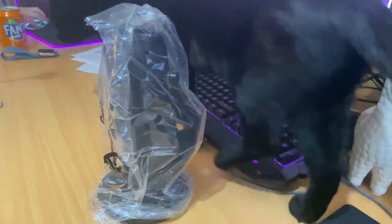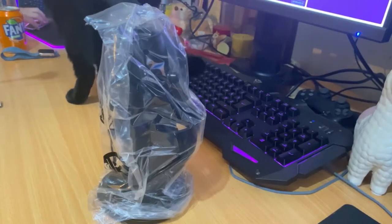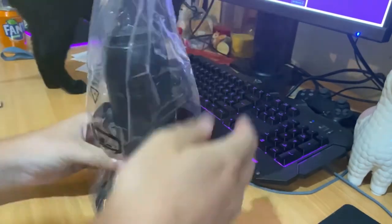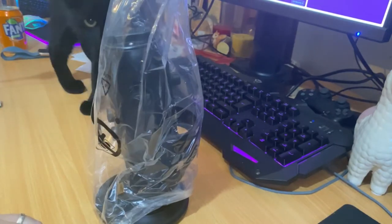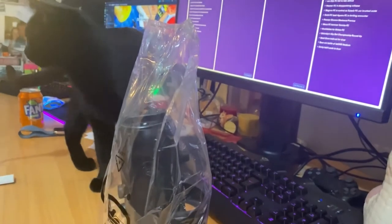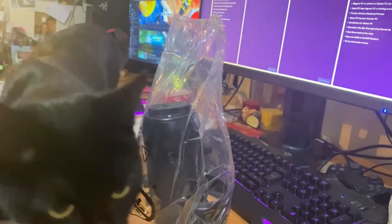I was very impressed with the actual build quality of this microphone. The weight of it — if you've got animals and you're worried about them knocking it over, like my old microphone was quite flimsy, this does the job. No cats included with the purchase. Midnight was very interested; I was hoping she was actually going to try and knock it down just to prove how good it is, but instead she was more interested in the lighting and the camera.